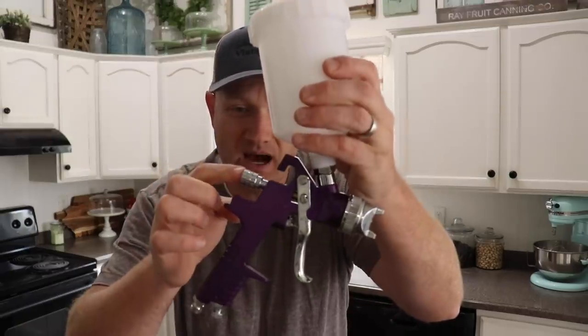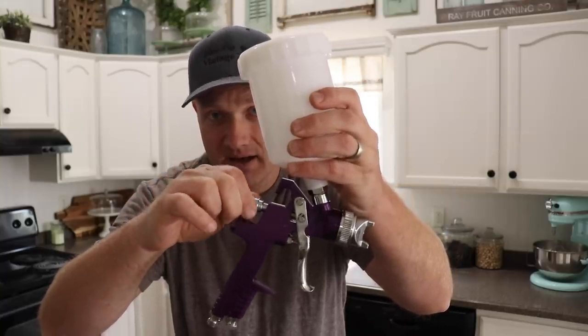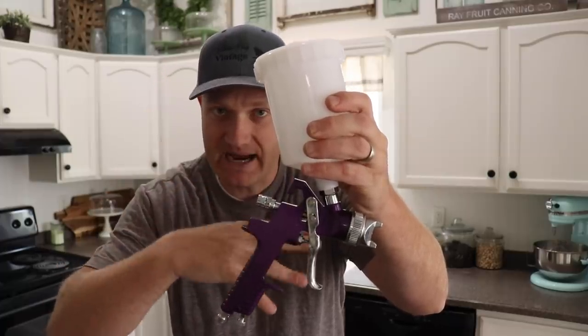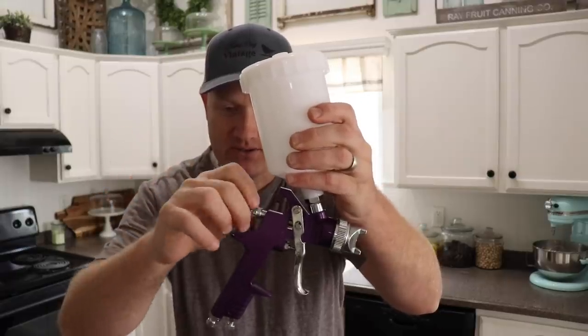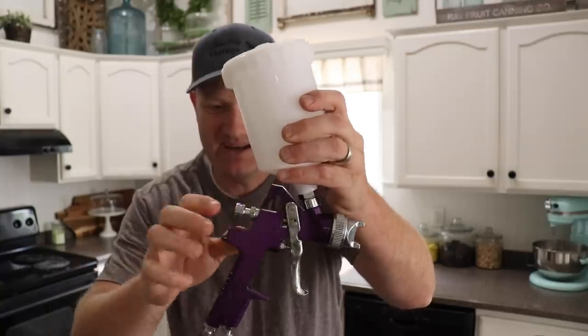Before we get to spraying, let me show you some quick parts of the gun. This knob on the back controls your paint flow — adjust it in for less paint, out for more paint. So if you're not getting enough paint through your airflow, adjust it out to get more paint, and you can lock it in place with this separate nut.